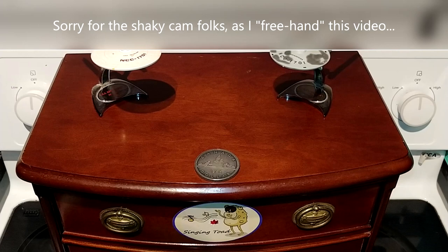Howdy folks, Slingin' Toad here, and today what I want to talk about is a new knife storage solution that I just recently acquired.